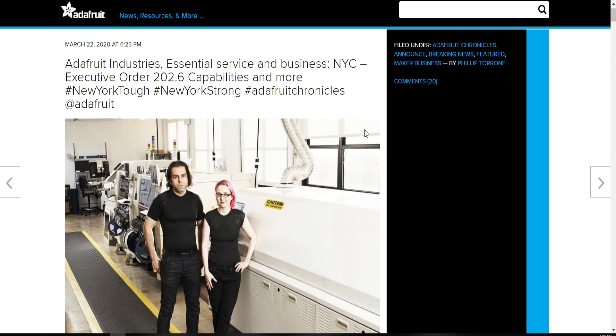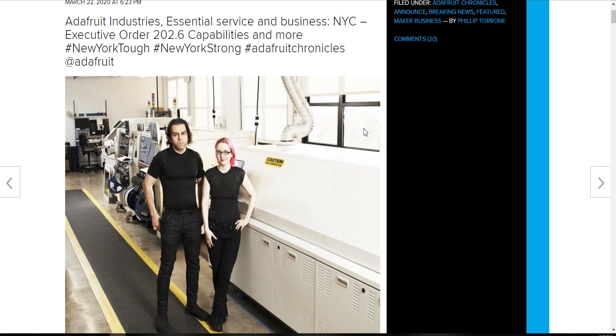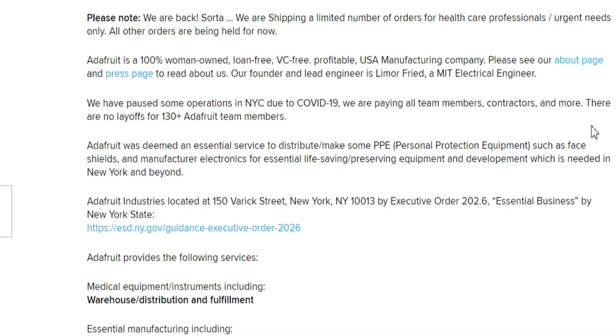Adafruit was recently designated as an essential service in the city of New York City because of what they do with their electronics and 3D printing, which they volunteered to make the frames for face masks.